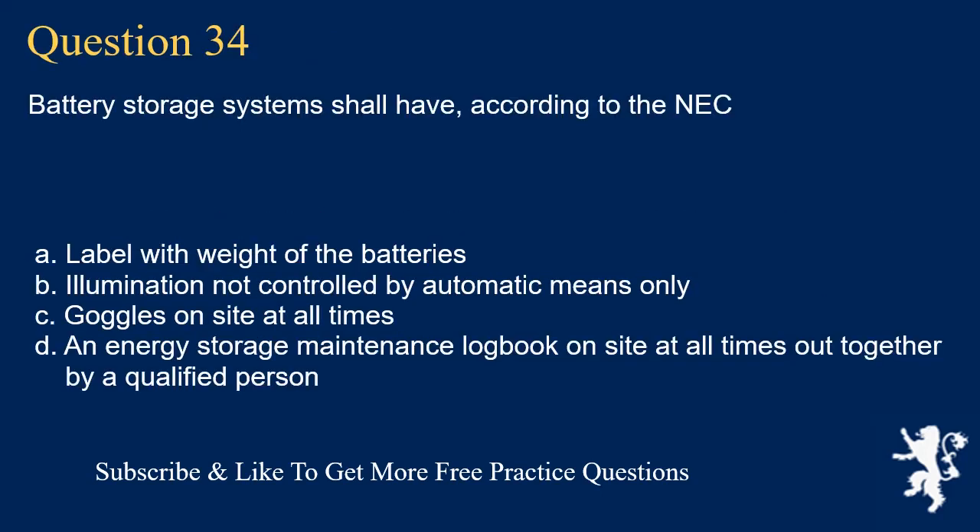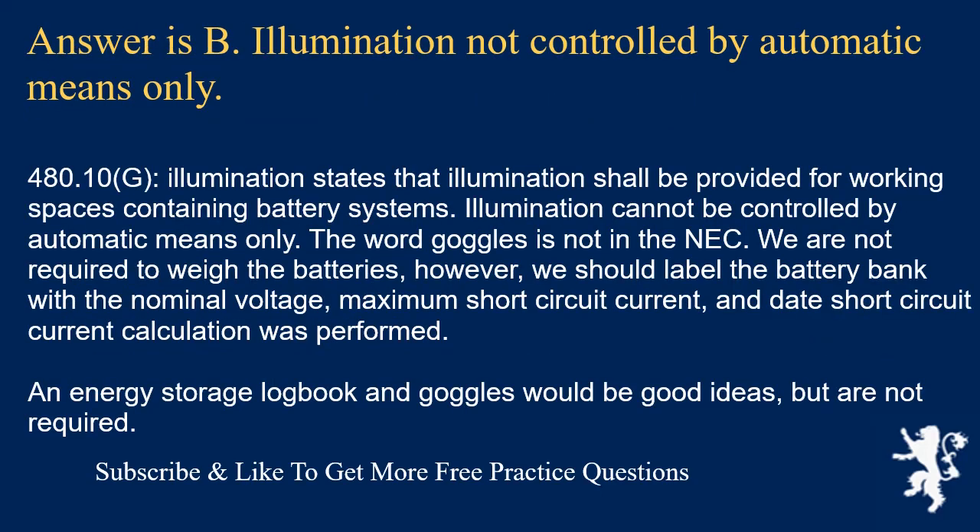Question 34: Battery storage systems shall have, according to the NEC: the answer is B, illumination not controlled by automatic means only. Section 480.10(G), Illumination, states that illumination shall be provided for working spaces containing battery systems and cannot be controlled by automatic means only. The word 'goggles' is not in the NEC. We are not required to weigh the batteries, but we should label the battery bank with nominal voltage, maximum short-circuit current, and the date the short-circuit current calculation was performed. An energy storage logbook and goggles would be good ideas but are not required.